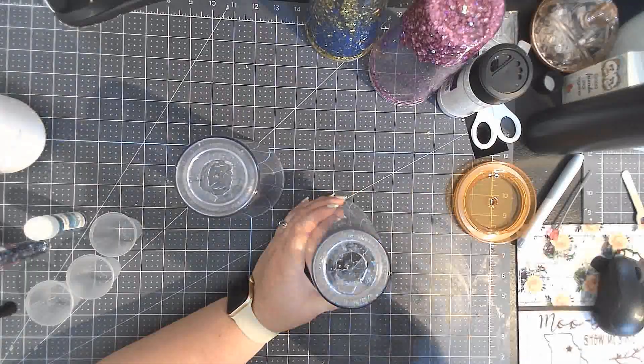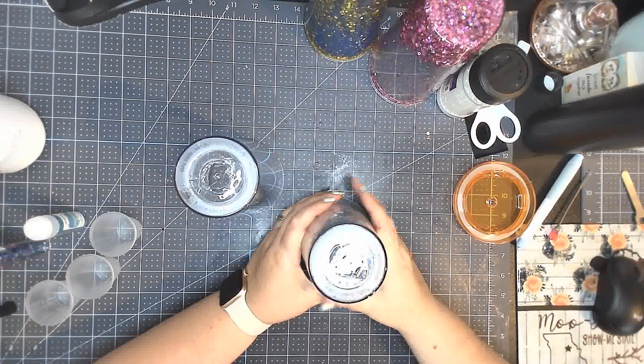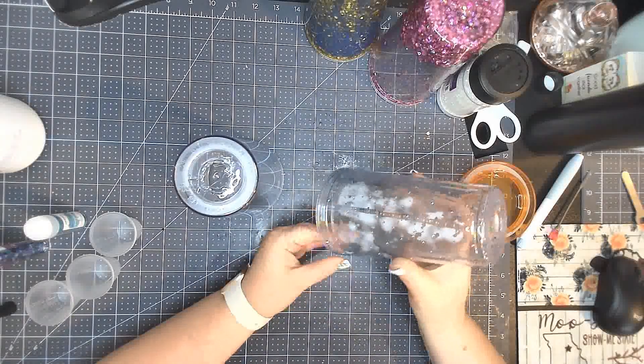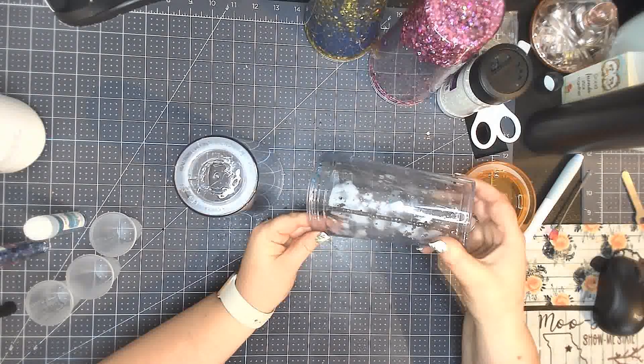I've left my studio lights off here because UV resin sets with UV light. If you're working in a lighted area, make sure you keep them in the dark until you're done. And once your resin is at the bottom, you are ready to seal the resin layer.